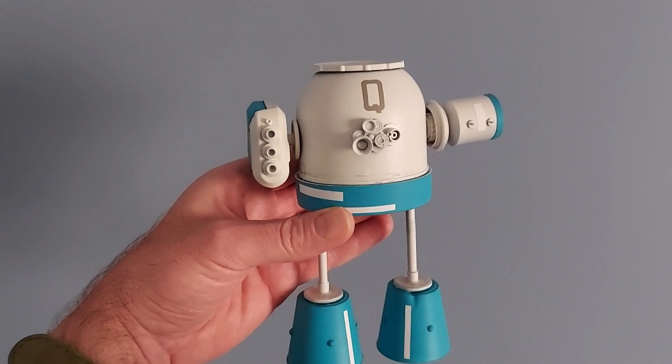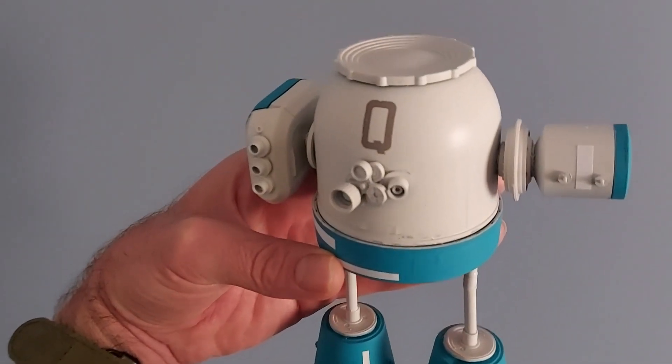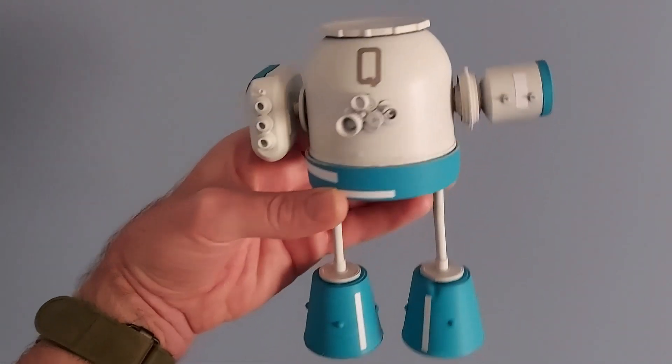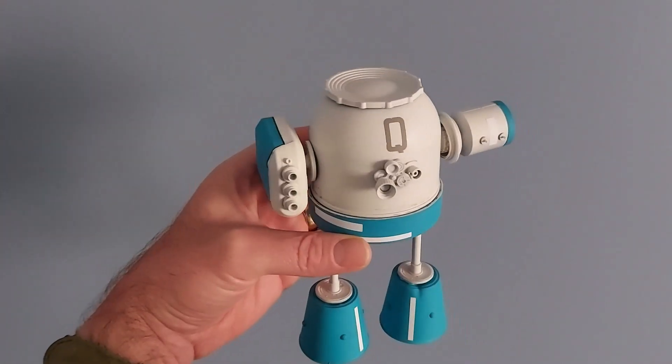Q-Bot was looking very toy-like, very colorful and very shiny, but a coat of matte varnish has dulled him down as you can see. The next step is the dirty washes, which will hopefully make him look even less toy-like.